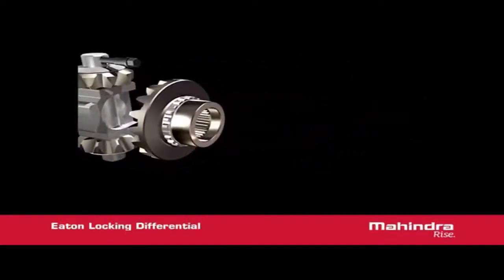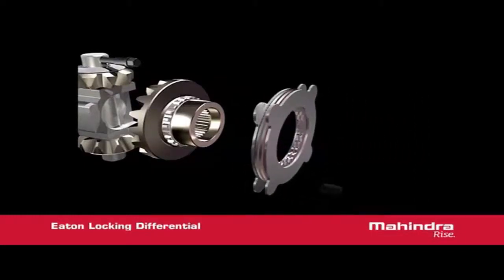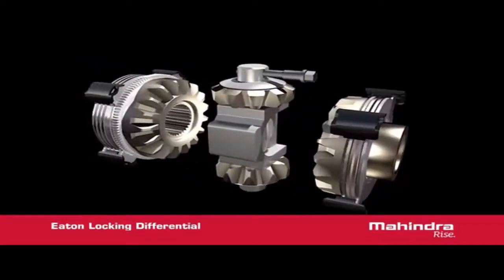On the other end of the differential is another set of friction discs that reside on the opposite side gear. This disc pack develops torque from the force created by the cam gear and then transferred through the reaction block located in the centre of the differential.